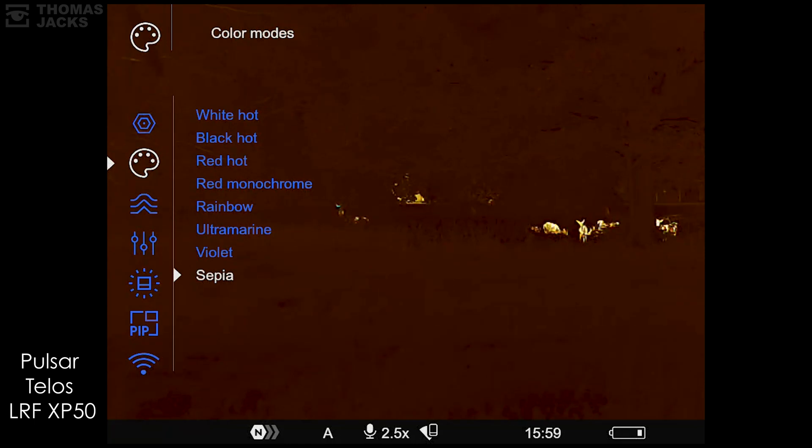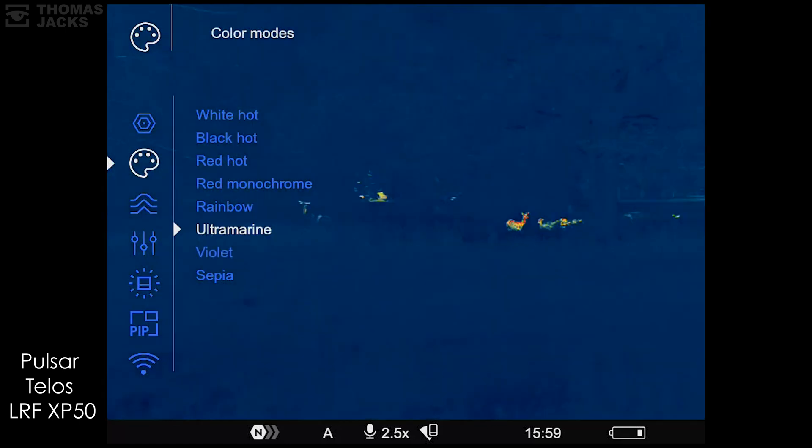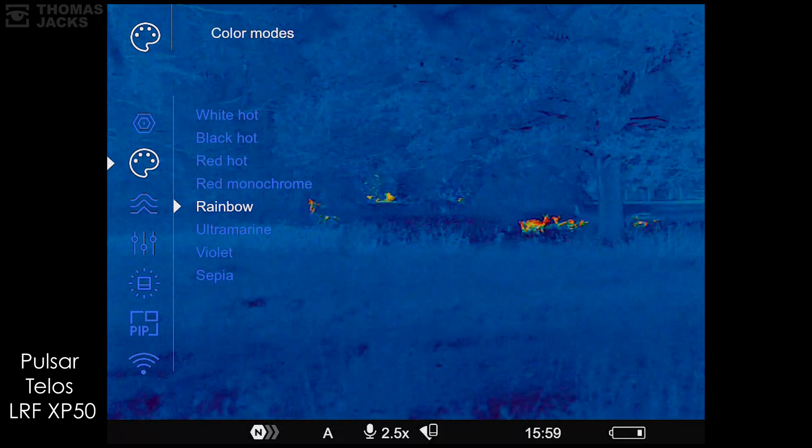Red monochrome, violet, and sepia all drop the contrast enough to make it easier on the eye. And if you're tasked with monitoring subtle temperature differences — like animal health or repairs and maintenance — there's rainbow or ultramarine.